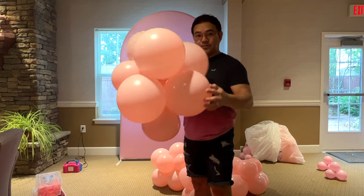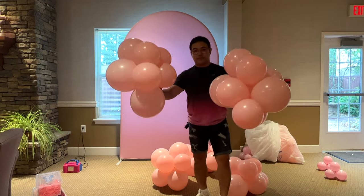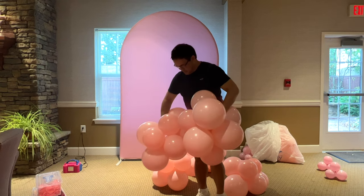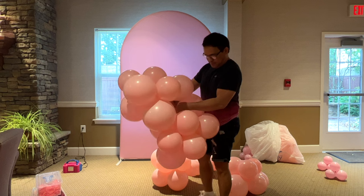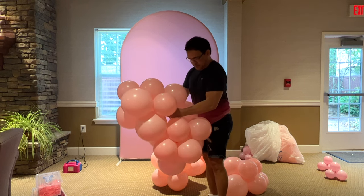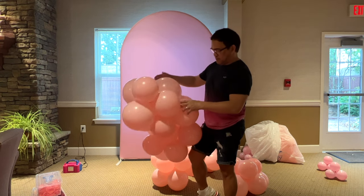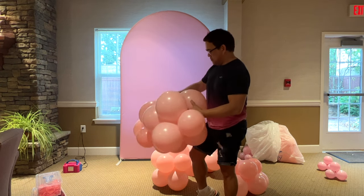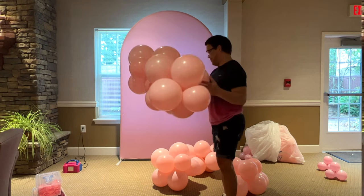If you're wondering about the materials and sizes of balloons we use for this particular video, please check the description down below. Now as you can see, I'm making clusters of balloons — it's going to be an organic cluster, which means you inflate your balloons in any size. Here I'm connecting two clusters of balloons using the neck-to-neck method, and on the next clip you'll see how I start my clusters.